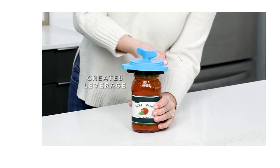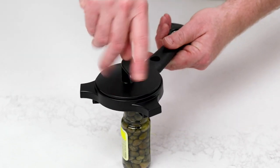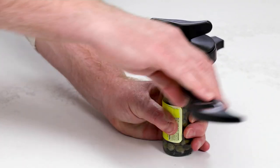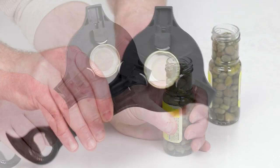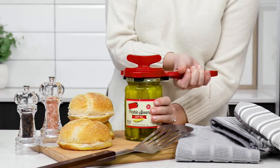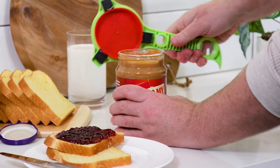We saw each other and went, oh hi. We're going to talk about Kuhn Rikon and we're going to talk about a bestseller — this is the five-in-one jar and bottle opener. It should have its own fireworks because, seriously, it's a huge bestseller.